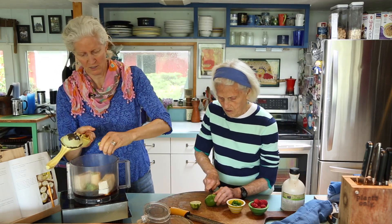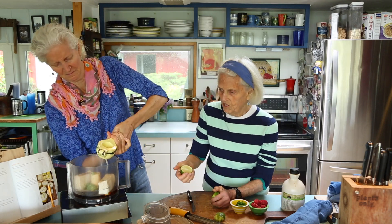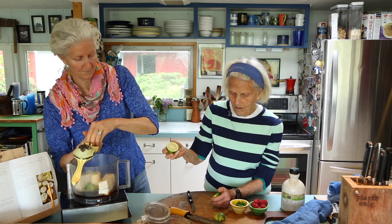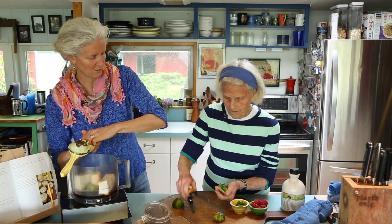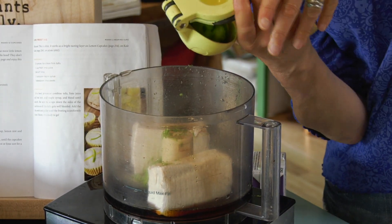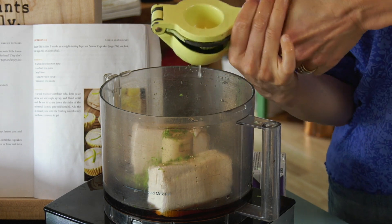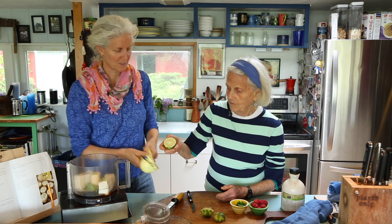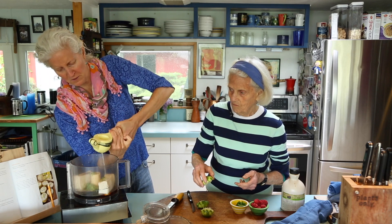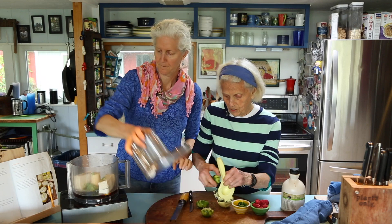That is a hard little lime. You can roll your limes first to get more juice, and you can put them in the microwave for a few seconds when they're hard like this. Once all the juice is in there, you are free to blend away. I usually measure so I can get about three tablespoons of lime juice.